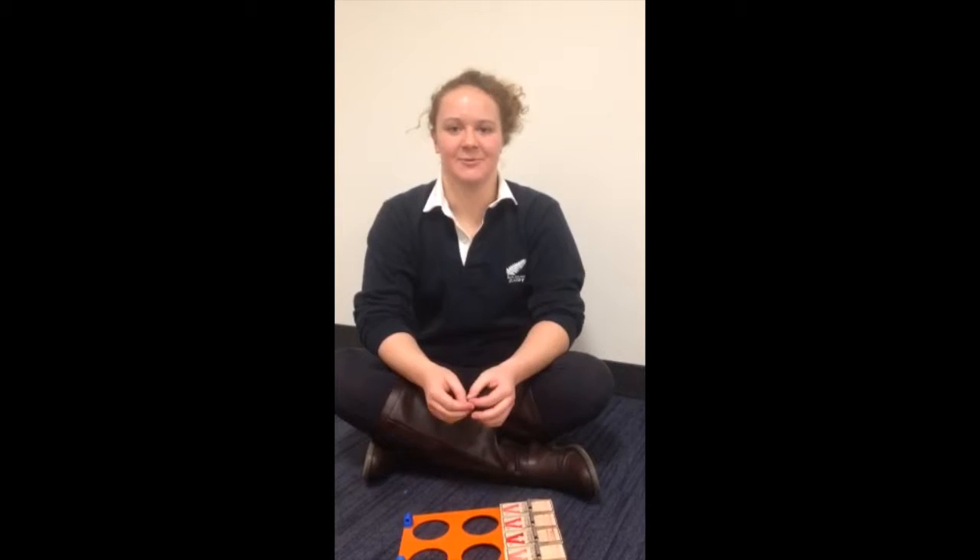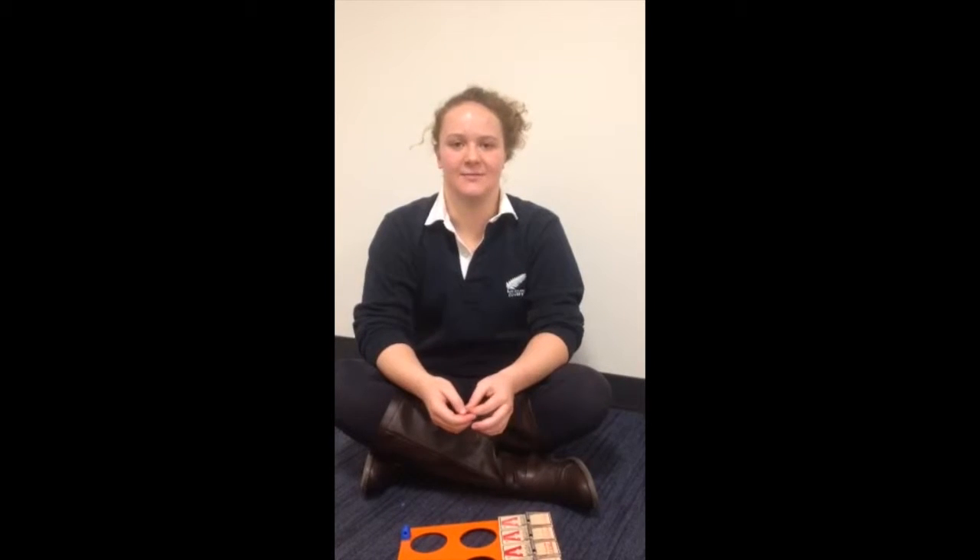Hi, my name is Liz and I'm representing the Northeastern University Strong Women Strong Girls Club. I will be demonstrating how to set up your AEB mousetrap car.